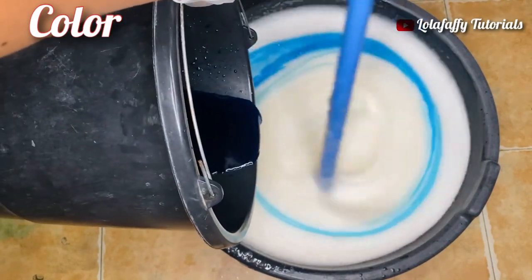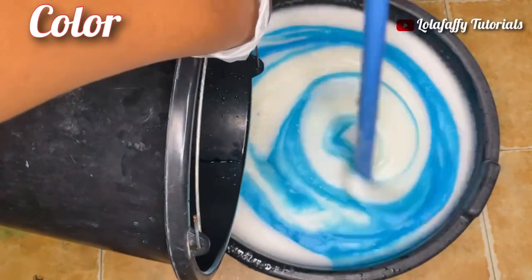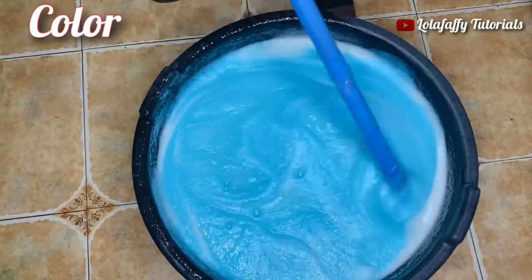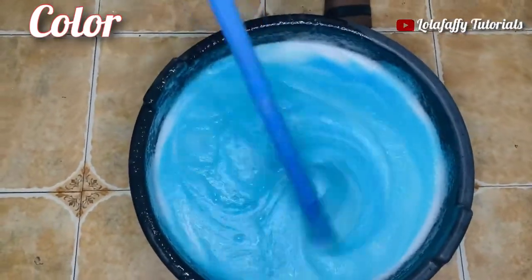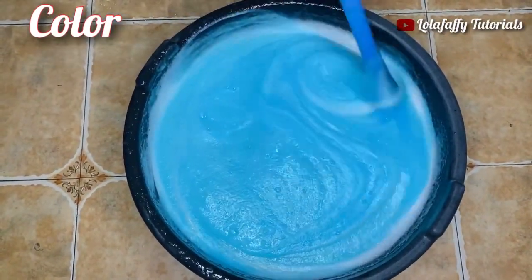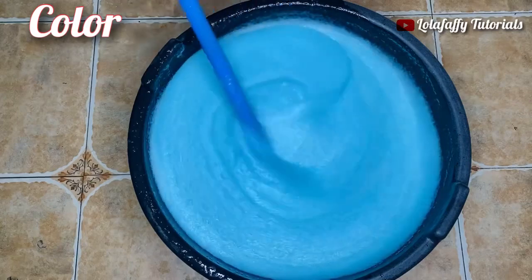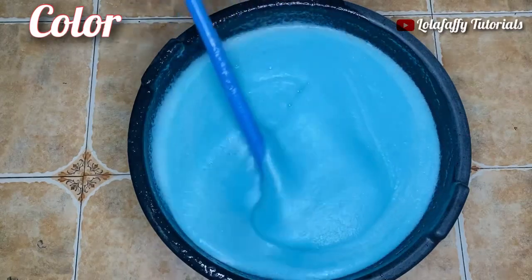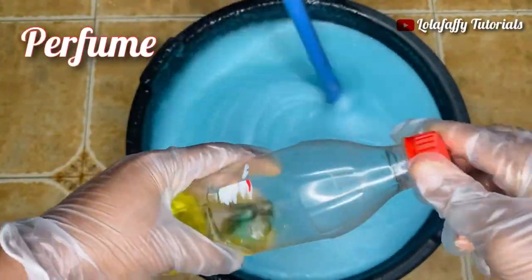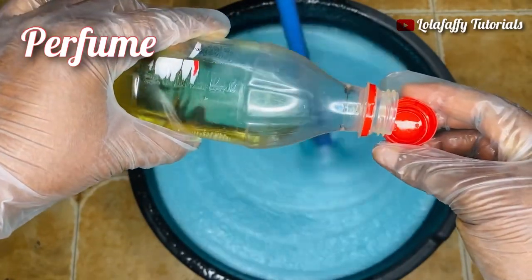I'm adding the color now — this looks so good. Ensure to stir the color into your solution thoroughly. You don't want one side of your liquid soap to have one color and the other side another. You want the color to be even and circulate throughout the solution.